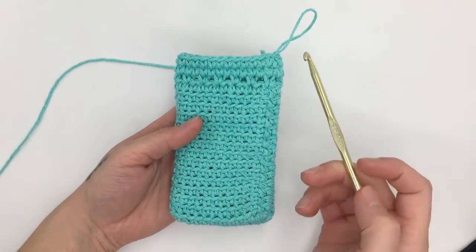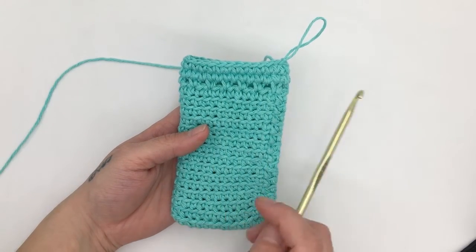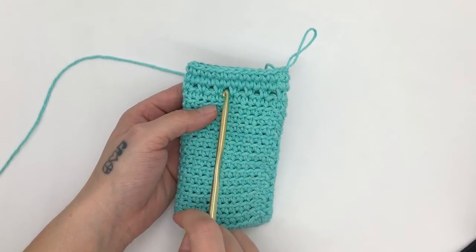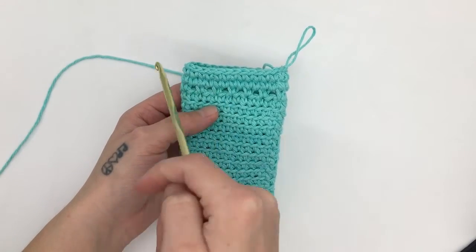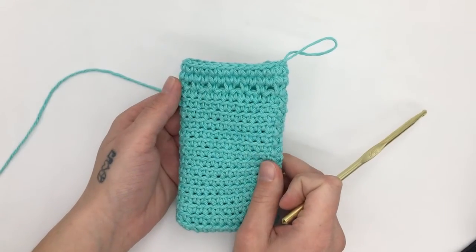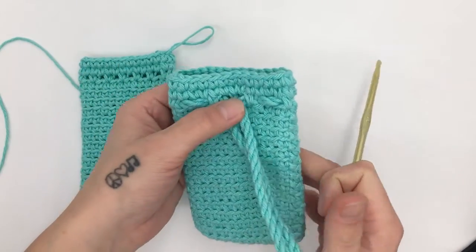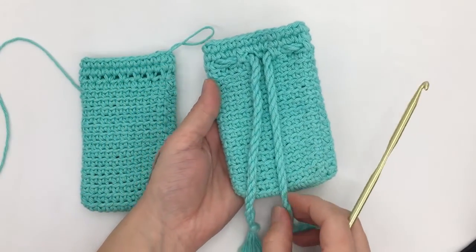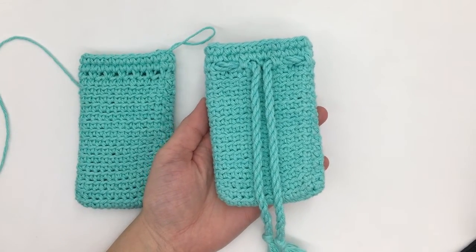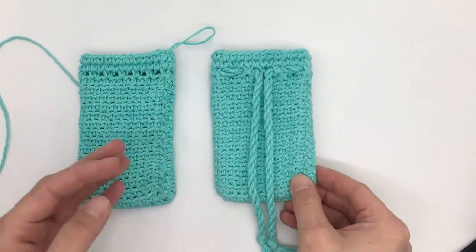You can now finish off your work and weave in your ends. All you will need to do is work a twisted rope to weave through all of these holes to create a drawstring bag. There is a middle point, so you will want to start on one side and weave your rope all the way through and around until it comes out of the opposing hole. I'm not going to show the twisted rope in this video because I have a full video tutorial for it on my channel and in the description box below.